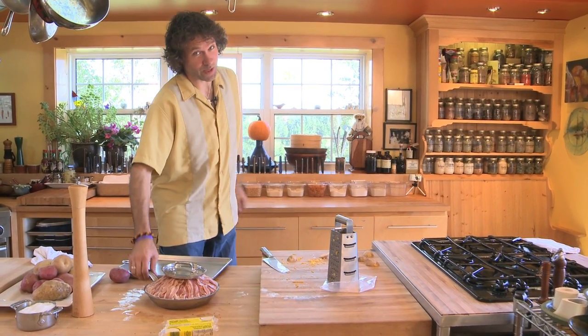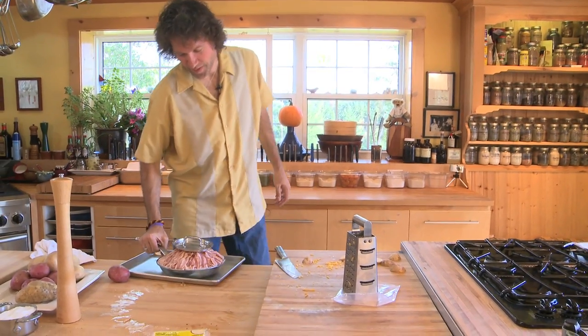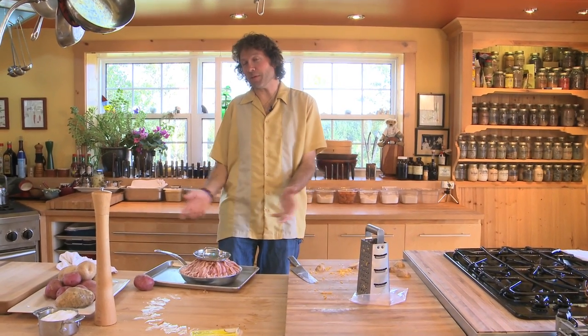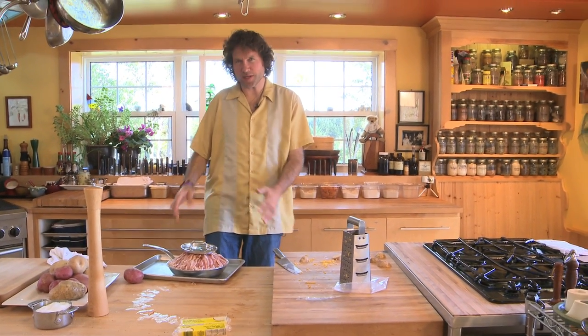But it's a good idea to put it on a tray, because that bacon is going to throw off quite a bit of fat and you don't want that fat bubbling out into the bottom of the oven, so just sit it on a tray.